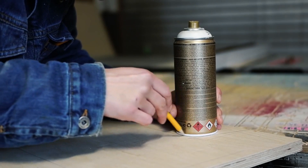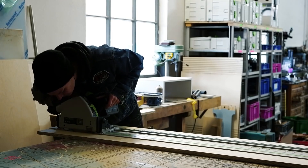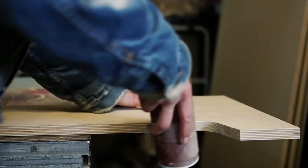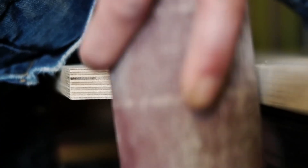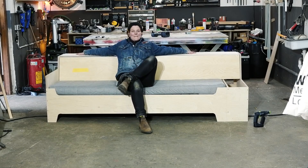In Laura Kampf's latest build of a sofa that converts into a bed, she traced a spray can to create rounded inside corners on her project — that's a cool tip in itself. But then she wrapped the same can with sandpaper to sand the rounded corner after she cut it, and of course it's a perfect fit. Now that's a cool trick.